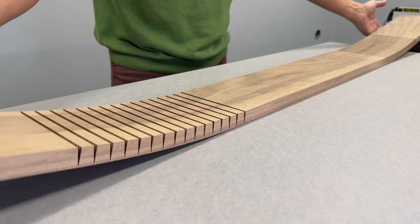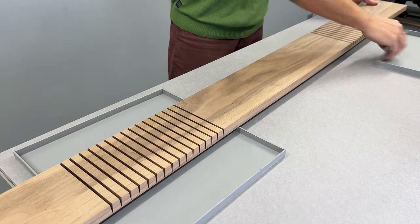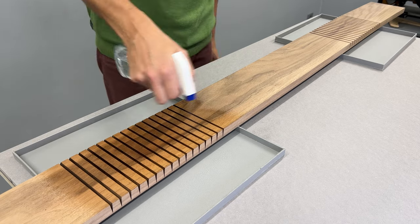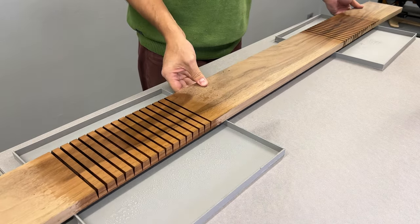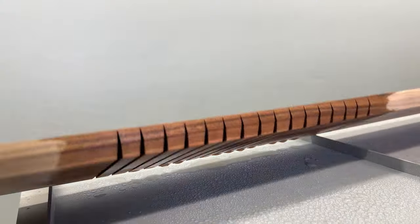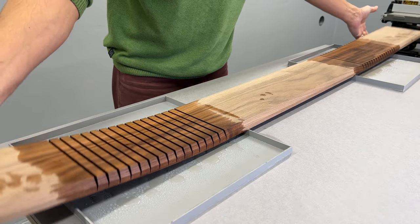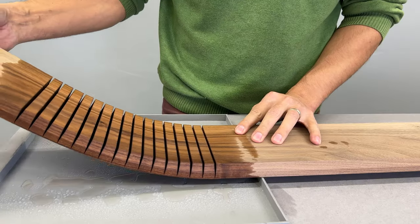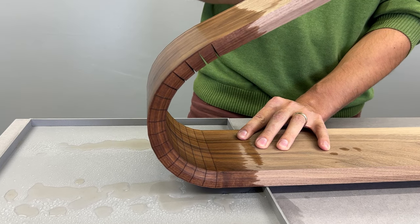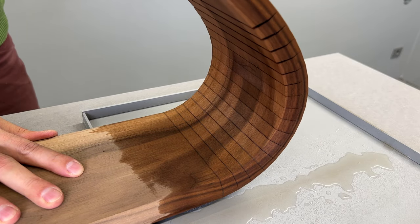Now it flexes quite a lot, but I'm not confident enough to bend it at 180 degrees yet. To make the wood even more manageable, I softened it by applying some water. Ten minutes later, the water did its job and I made the first attempt. I did it very slowly and was quite surprised how easily it bent, with minimal resistance and not a single wood crack sound. Each cut closed just perfectly.